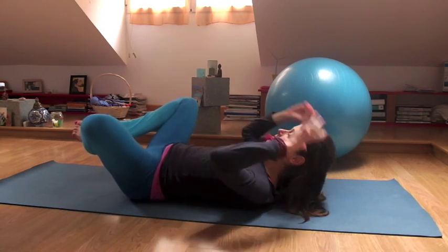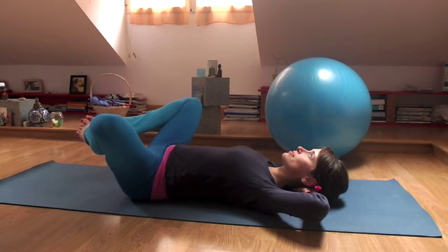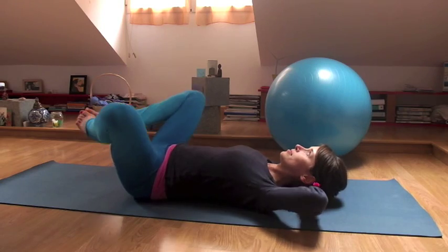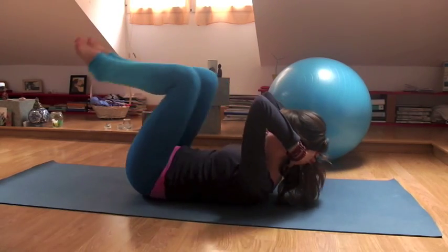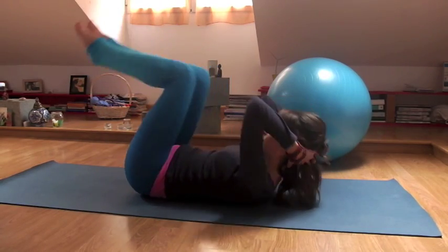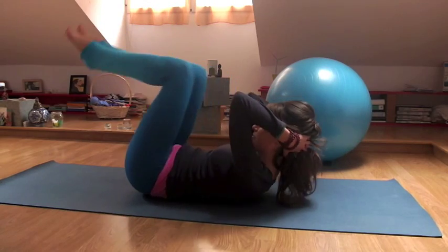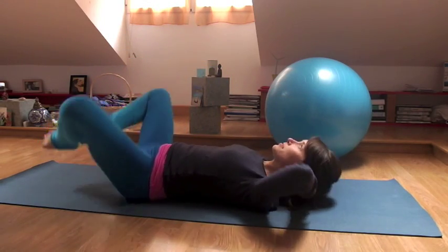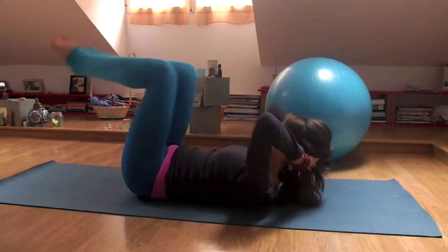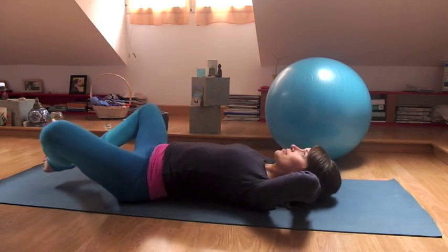Keep the soles of your feet together, place the hands behind your head, and then when you inhale take the knees towards the elbows and the elbows towards the knees. Exhale open up. Inhale, make yourself small, exhale open. Initiate the movement from your core and not from your lower back. If your lower back takes over, you have to take it a little bit easier. Inhale up, exhale down.